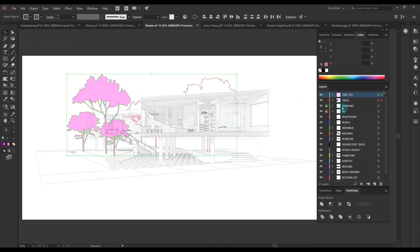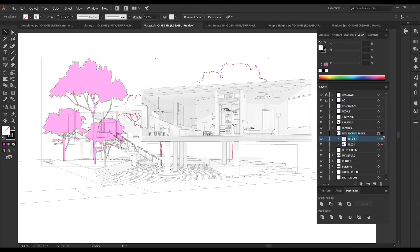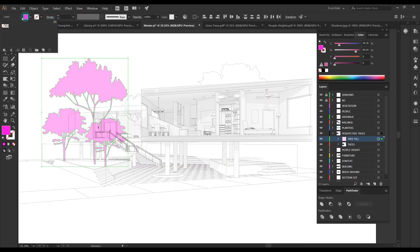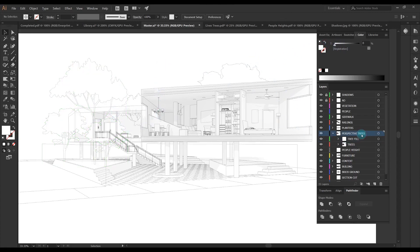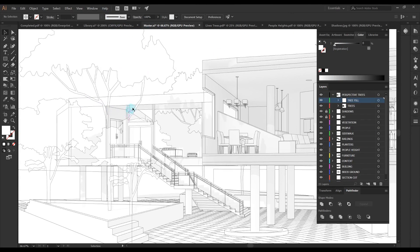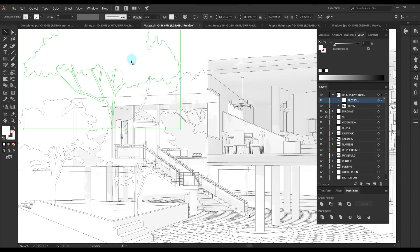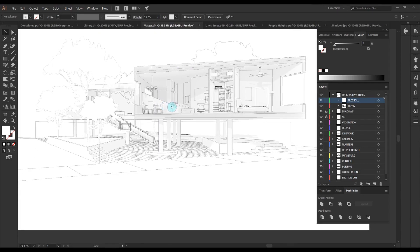For this I turned on 'paste remembers layers' so I don't have to separate these again. I'm also using a trick in Illustrator — because you can't make a true group, I dragged both of these layers on top of my perspective trees layer so they kind of become a group and I can turn them on and off with just the perspective trees layer. I moved the trees layer all the way to the top because I want it in front of my building geometry lines.